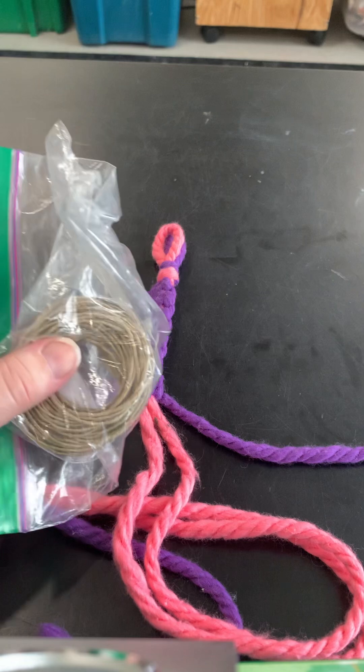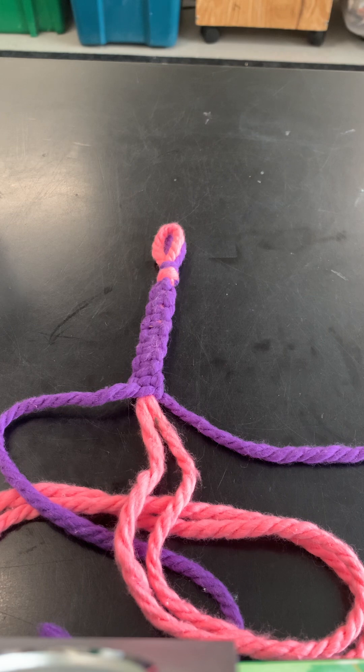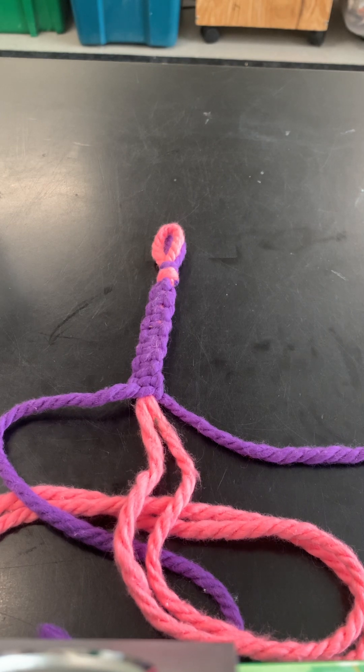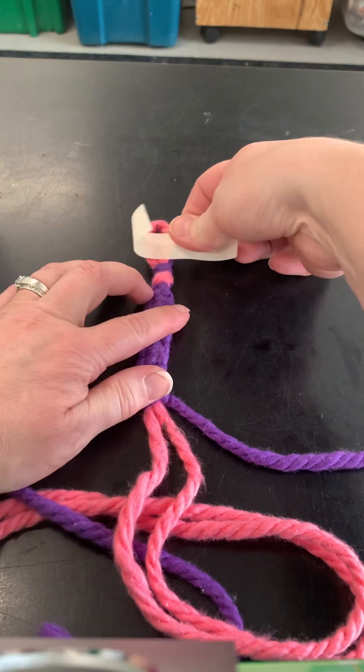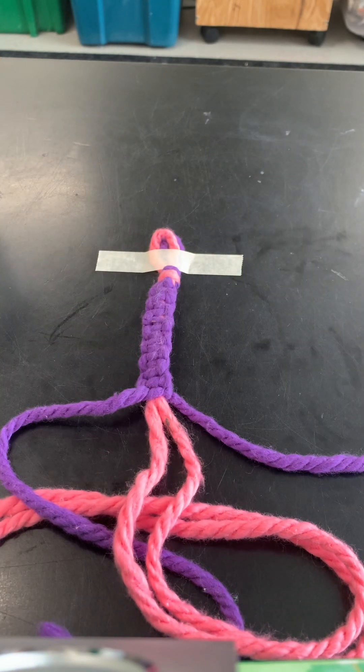Oftentimes when I do macrame, I'll even do macrame with this, which is called hemp — that's just kind of a fun thing to do. Now to start off, if I was just starting, this is what I would have done long ago, which is to tape down my bracelets, or my strings, so I don't have to worry about that piece of weaving.